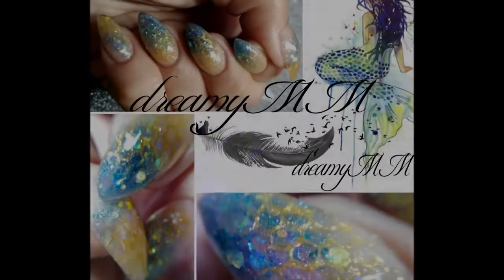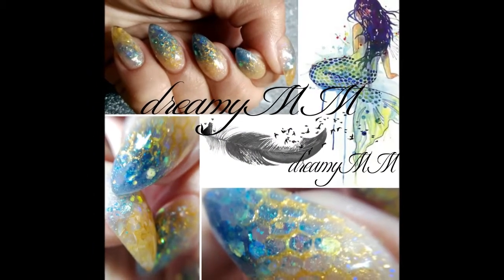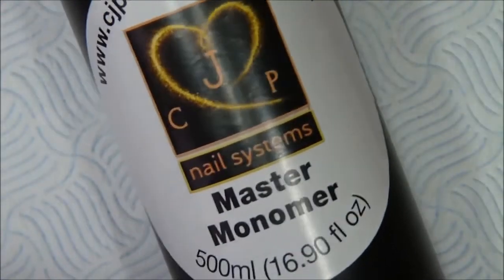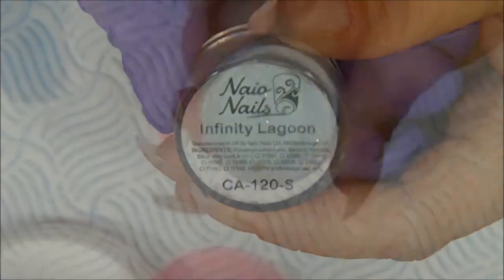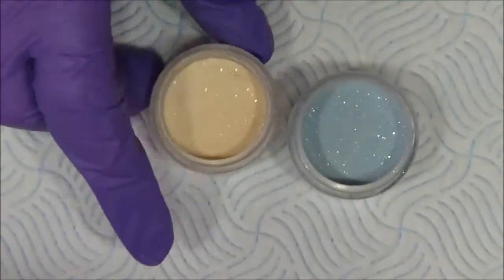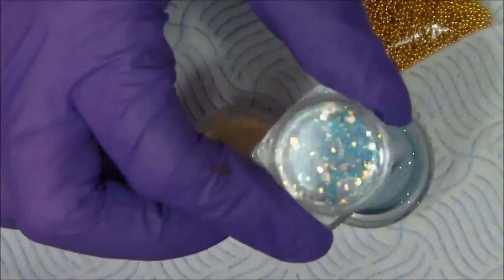Hello my lovely dreamers, welcome back to my channel! I know it's been a while but I've been very busy lately. Anyway, I'm here now to show you how I did my mermaid nails. I used acrylics from two brands: CJP monomer and their clear acrylic, and for the color acrylic I used Nail Nails. I also used some beautiful glitter seashells and at the end some netting.